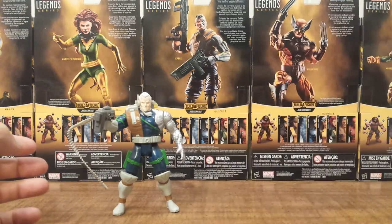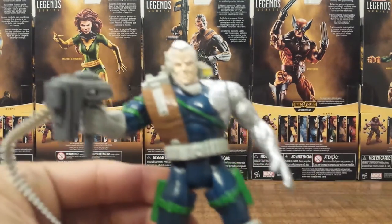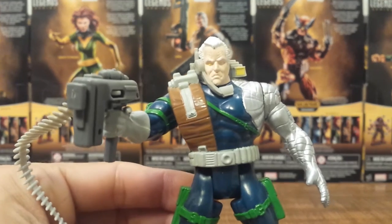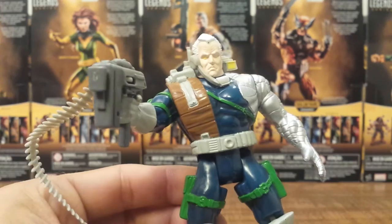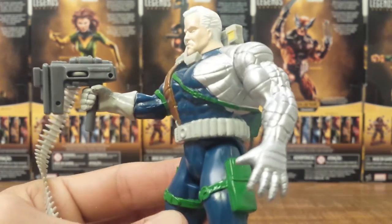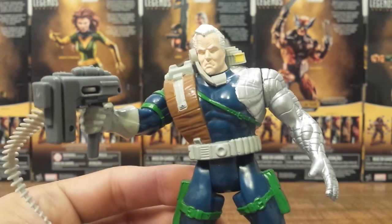So let's set the new Marvel Legends aside until we review them the next day and get this old Cable up here. He is really neat. I actually had a two-part mini series that this look was based off of, when he was with the Six Pack in the future.